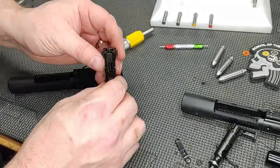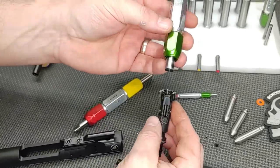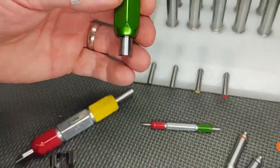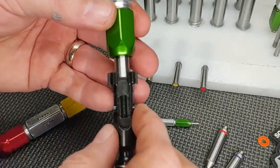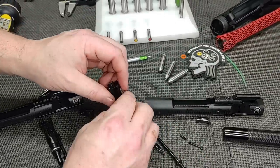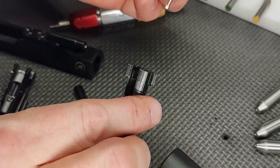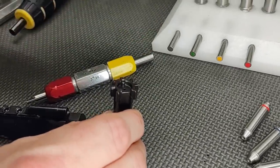Bolt tail, firing pin protrusion done — let's do the bolt face. We're going to use the gauge as a weight in itself, make sure it drops down all the way into the face, and it does. Let's do the other one — and it does. Bolt face passes. Now let's go to the firing pin hole. Green side goes in; reject side doesn't even want to start. Let's go to the other one — reject side won't start, passes go. Very good.